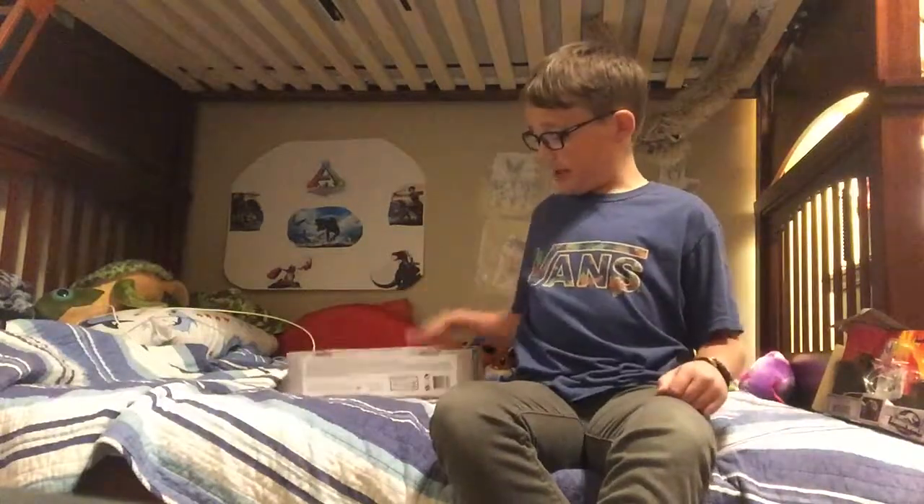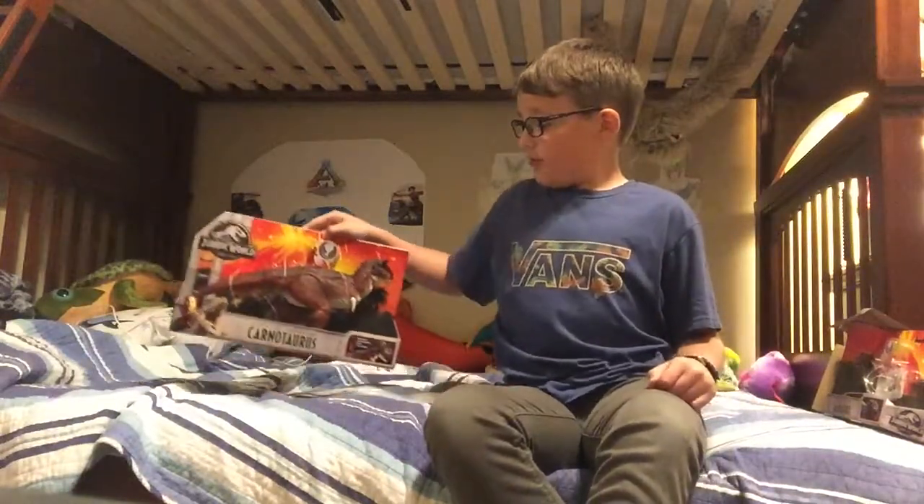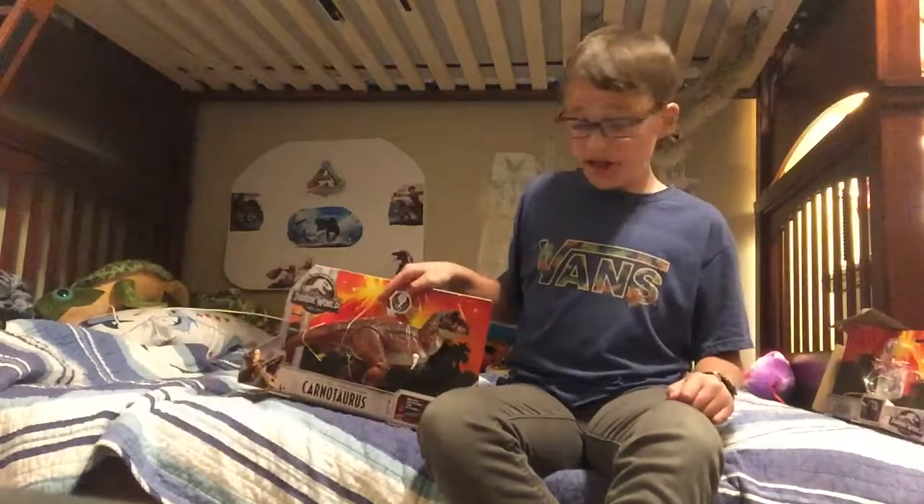Hello, this is Lanesworld again. And we are unboxing the Carno.